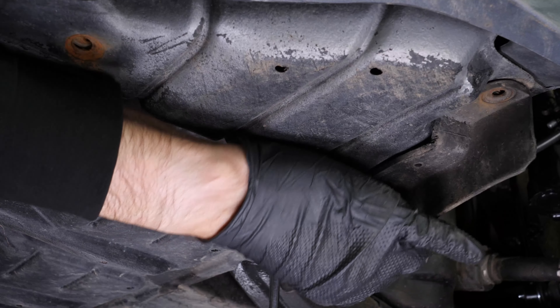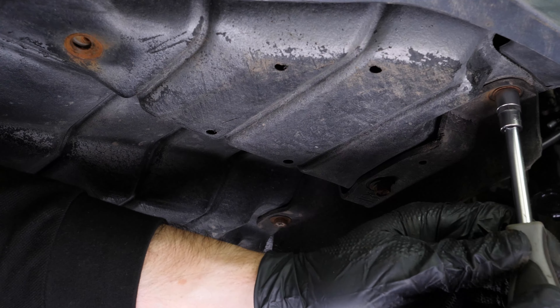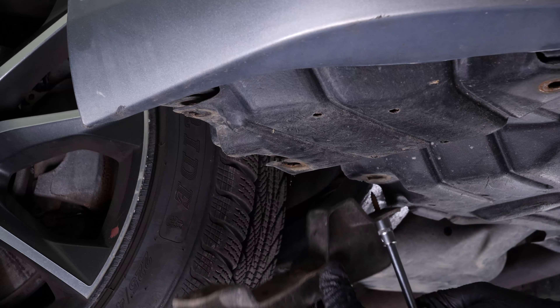Replace the mud flap and screw back in the three screws holding the mud flap. Do the same on the other side.